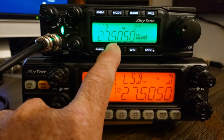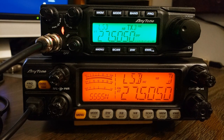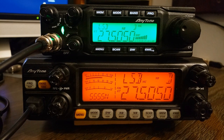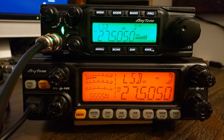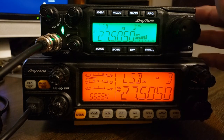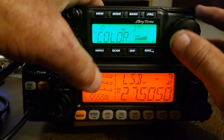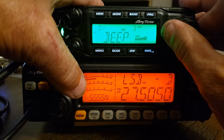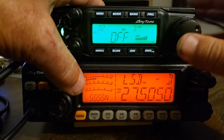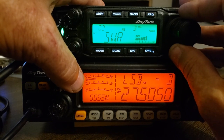Where the quad 6 — when you key up the mic on the quad 6— it's going to show output. I'm going to give a whistle into it so you'll see it jump up. It just shows the output, and you can't change that. If you go to Indicator in the menu — I currently have it off — but you can set it so it shows you the SWR.